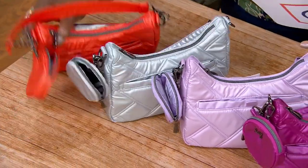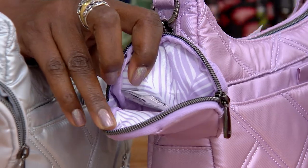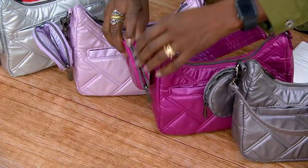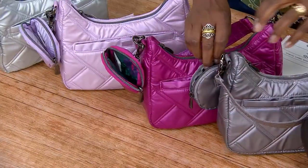Next up, we have what's called metallic sugar plum, and there's that floral. And then next is the medium orchid, that has that little floral on the inside too — kind of the animal print floral.